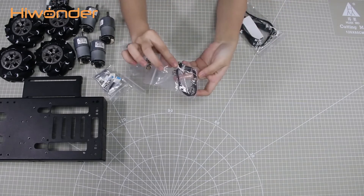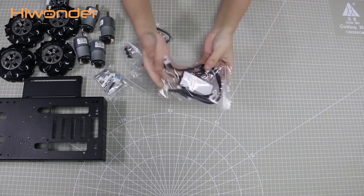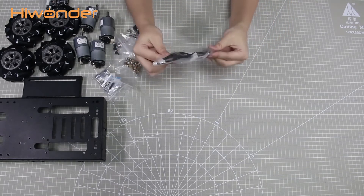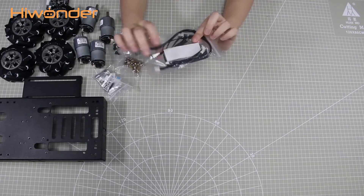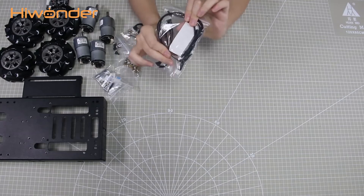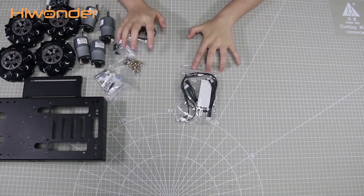This one is the screw bag. This one contains 4 motor cables, a 3-pin and 4-pin wire, as well as a magic sticker for the tiny battery. This is all the accessories for the cases car.